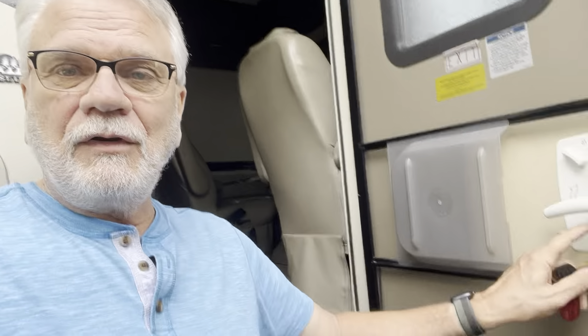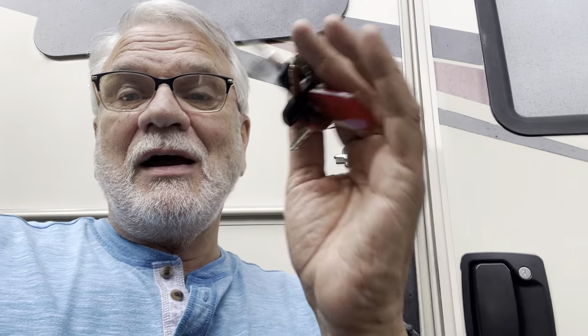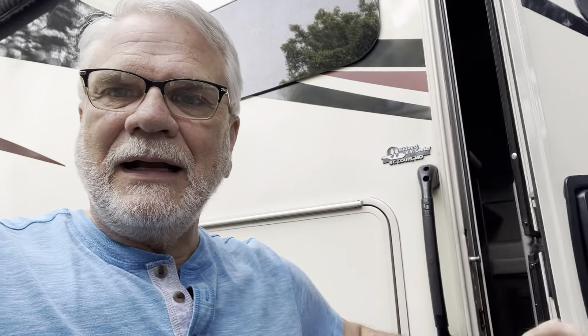A word of caution: you can accidentally flip the red lever down, and if you lock the door and close it, it's locked and you're going to be locked out. Make sure you have your keys if you close the door and you're planning on going somewhere, even if you're just getting gas. That happened to us — fortunately it was just across from my home so we could get a spare set of keys.